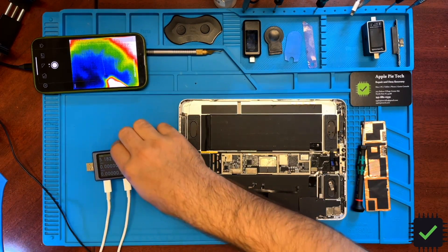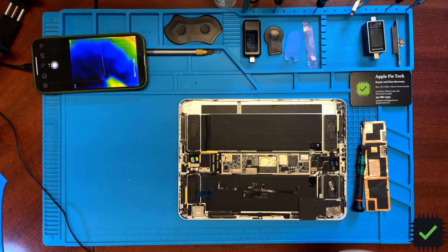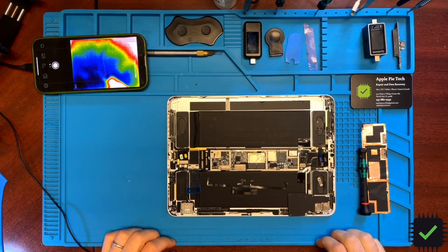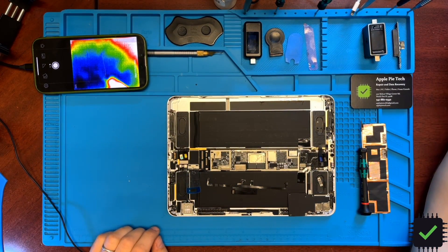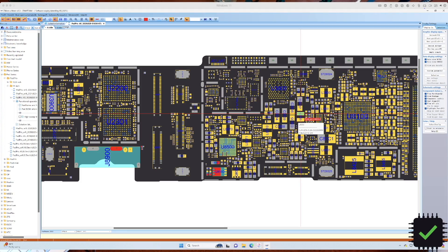We're going to take this off and try to inject 4.1 volts into the main board — we're going to insert it at the battery connector. Let's see what we have. We're going to inject 4.1 volts into the battery terminal and see if the issue is with the charger on this iPad or somewhere further down the line.